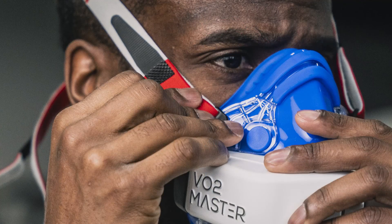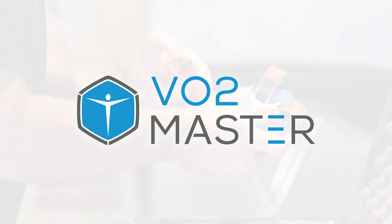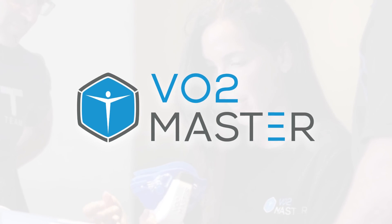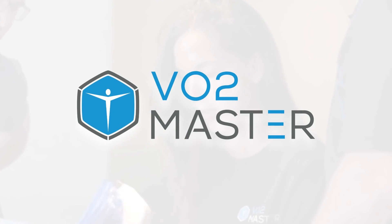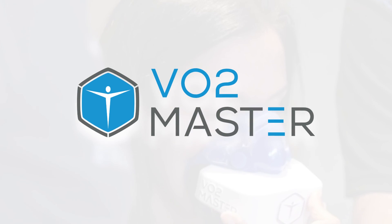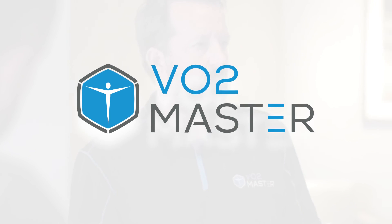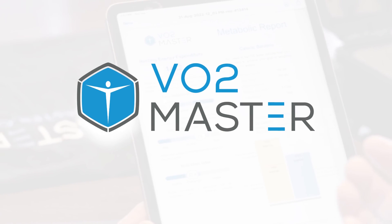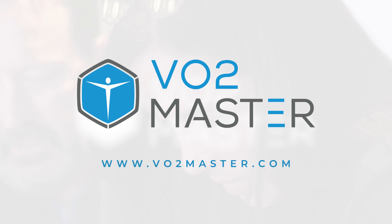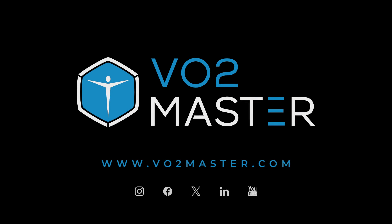You are now ready to start your first VO2 Master Assessment. Thank you for watching the Getting Started episode in our How-To series. My name is Valerie, and I trust this episode helped you get acquainted with your new analyzer and set you off on the right foot. If you found this video helpful, please tap the Like button, as this will help us create future episodes. If you have any additional questions or feedback, please reach out to us via our website from the link provided, and don't forget to subscribe to this channel to be notified when new episodes become available.